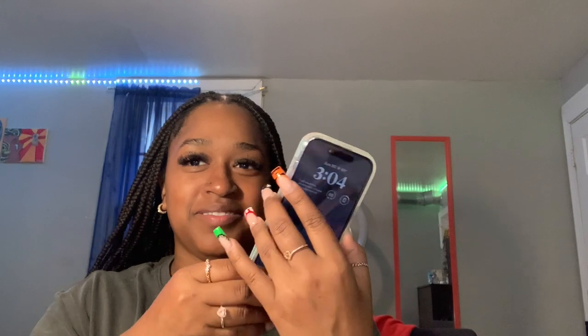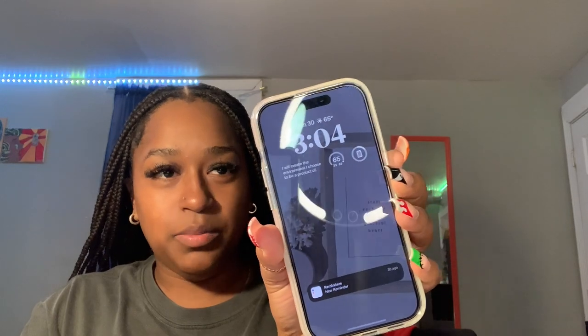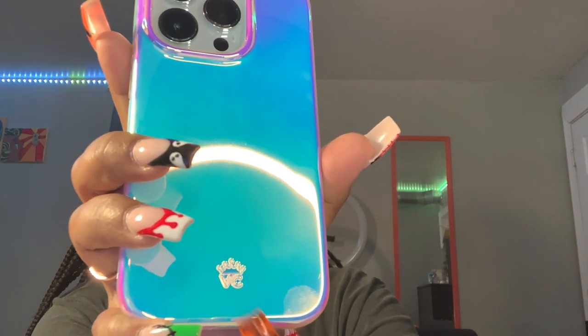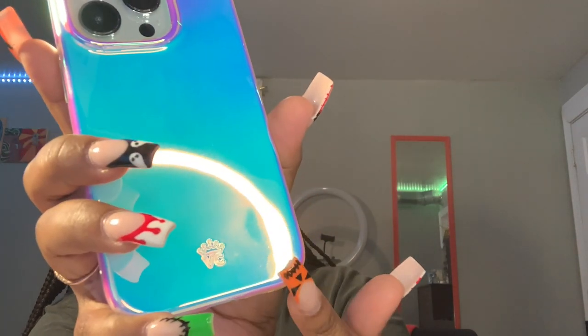It has tones of pink, purple, and blue. It's so flashy. I really like this one. It has a little raised lip in the front, so it still protects it. It has a raised lip on the back, so it protects the camera. The camera actually stays pretty flat in there. It has the little Velvet Caviar symbol down here. My fingerprint shows, but it shows differently in different lighting. This case is beautiful. I'll leave a link from where I got it so you guys could easily get it.